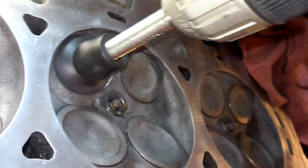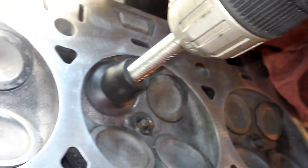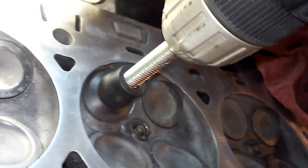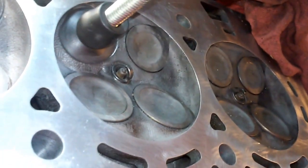Just remember whenever you're lapping in your valves, you can test them with water by turning the head on its side with the spring still hooked up and filling the chamber with water and checking for a leak. If it immediately starts pouring out, you have a big one. If it's slow, it's not that bad but it could potentially cause more harm.